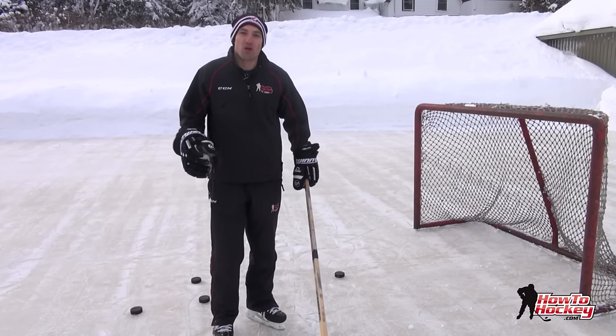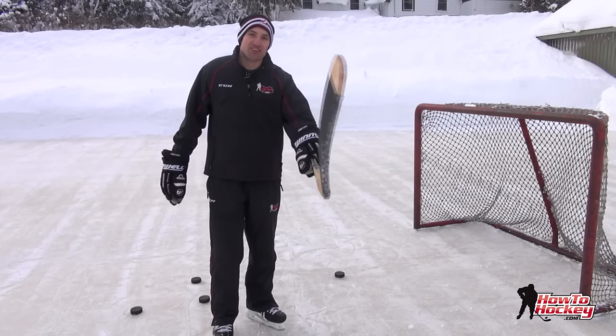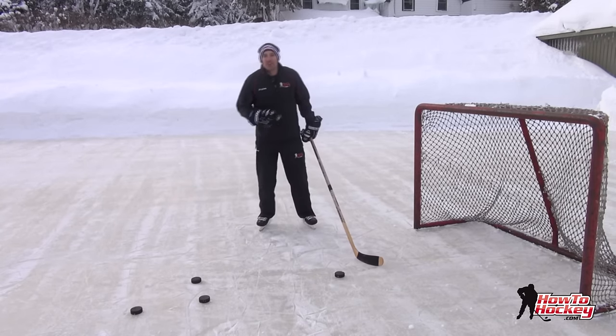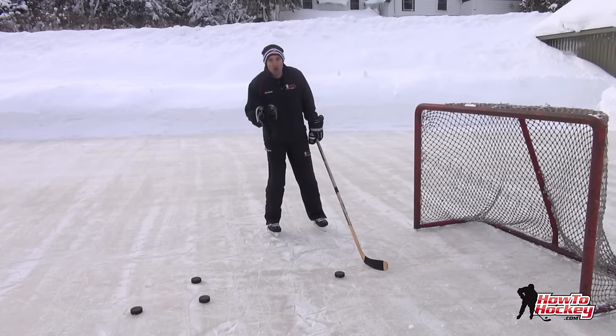There are a few simple steps to lifting the puck and it's all about technique. You don't need a big fancy curve. I'm using a pretty flat curve on a wooden stick — going old school because I'm outside today — just to prove that you don't need a big curve to lift the puck. It's all about technique.